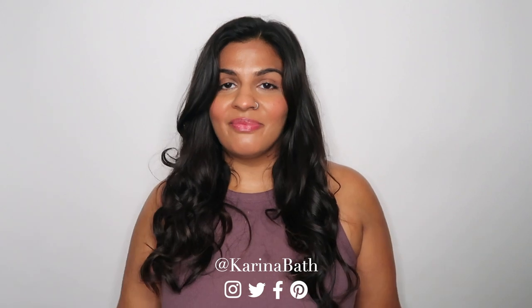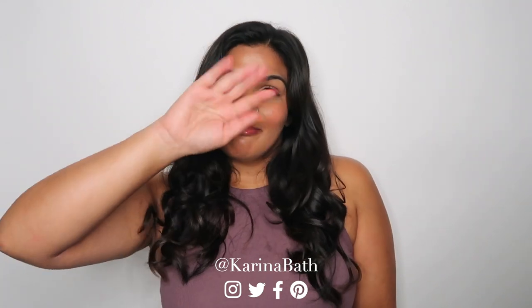Thank you for watching. Remember to like, comment, and subscribe. Tell me how you like your Bandolier — did you get one? Are you on the fence? Did I convince you to get one? Let me know. I'll see you guys next time, bye!